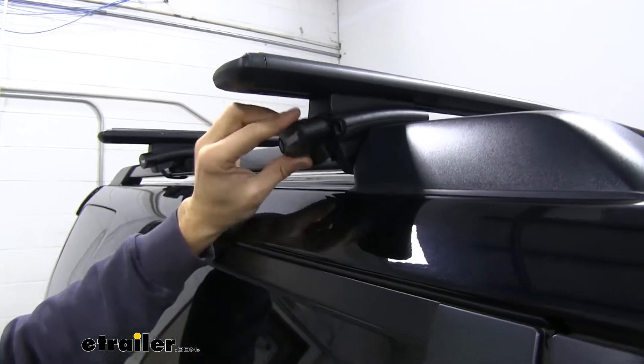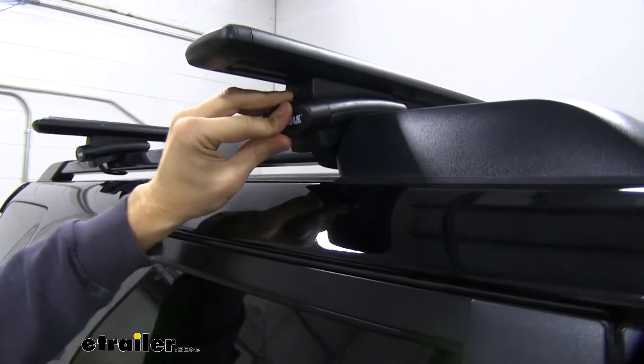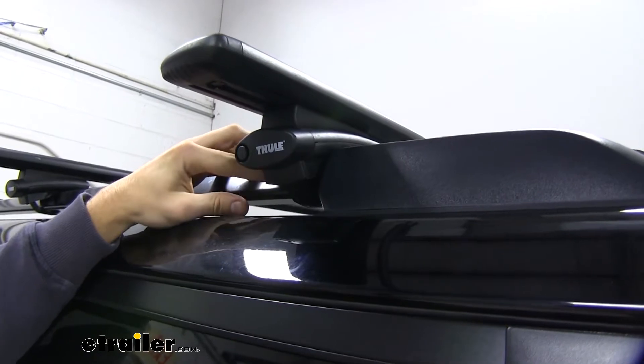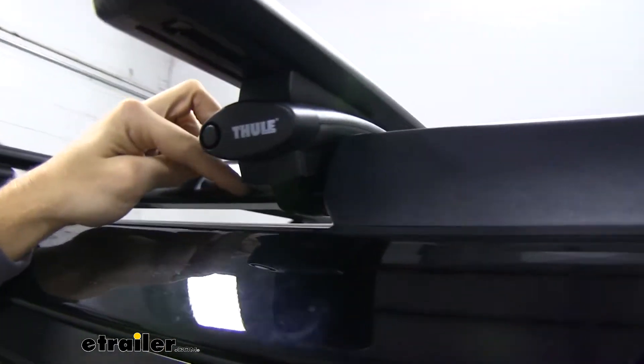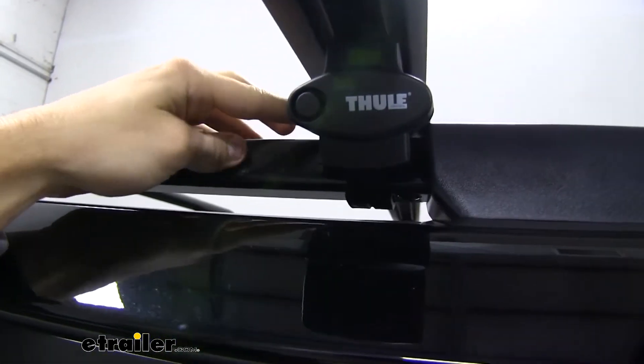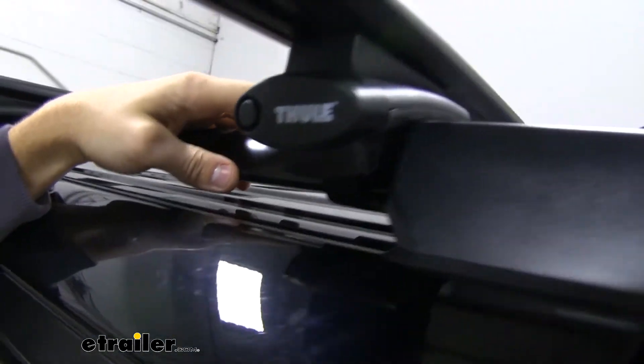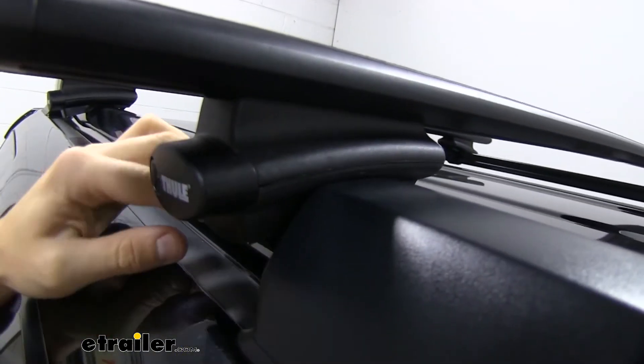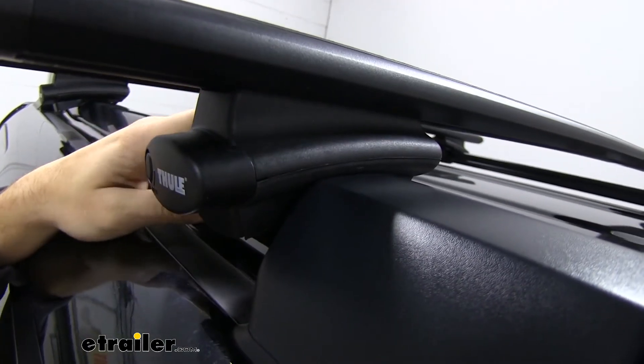Put the end cap back on and if we come over to the other side of the foot pack, you'll see these nice rubber layers underneath. All the way around where the Crossroads foot pack is making contact with your raised side rail, there's rubber all around it, so you don't have to worry about it harming or scratching your raised side rail.